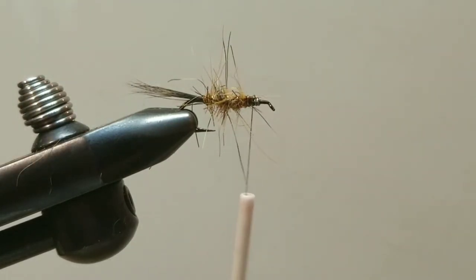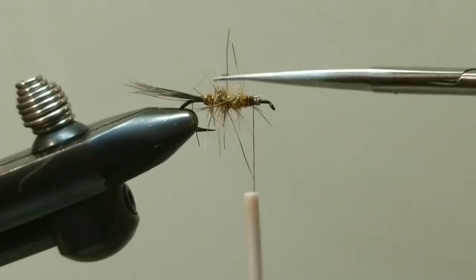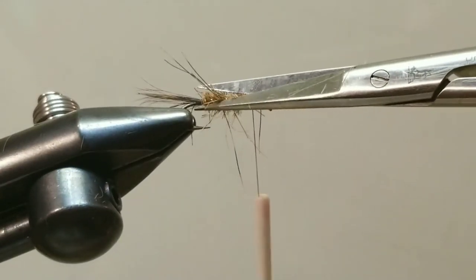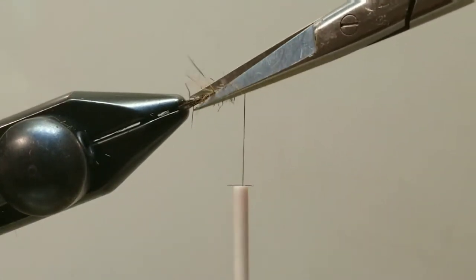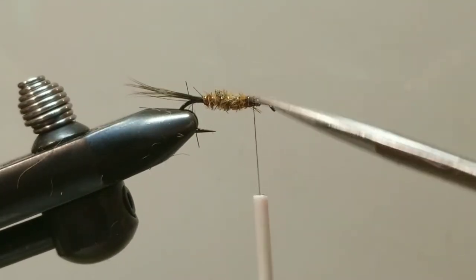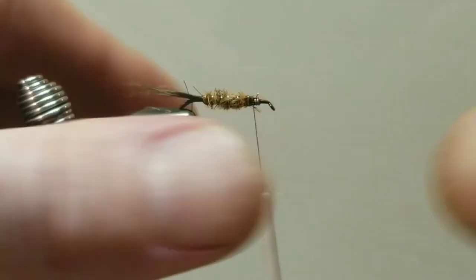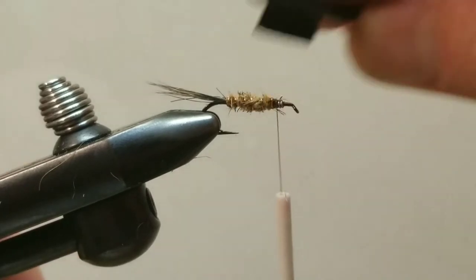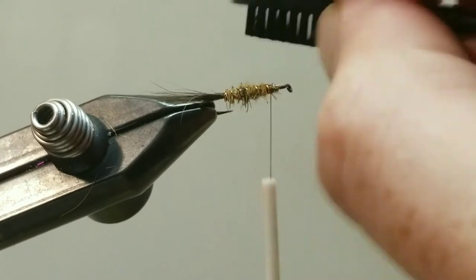Because this body dubbing is really buggy, I'm going to come in with my scissors and trim right along that copper wire ribbing, getting rid of all the excess annoying little pieces of squirrel. This will give us a nice-looking body once the long pieces are all trimmed out. Then I'll come in with my small brush and just tweak that out a little bit — not super buggy, just a little buggy.